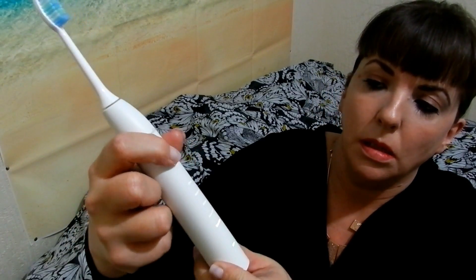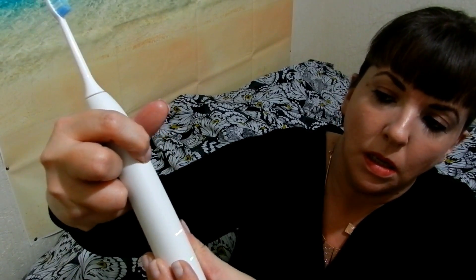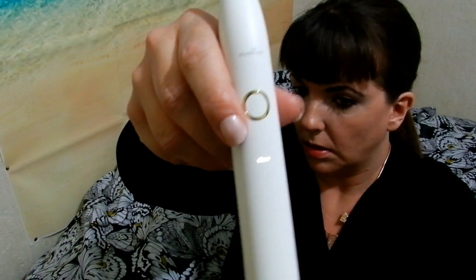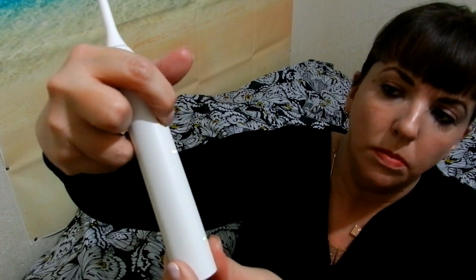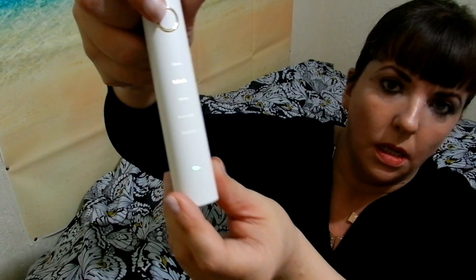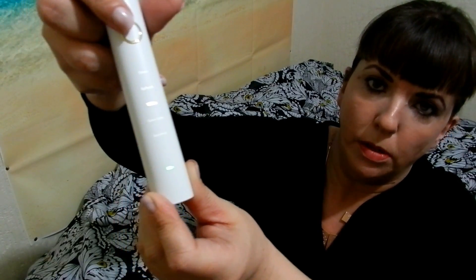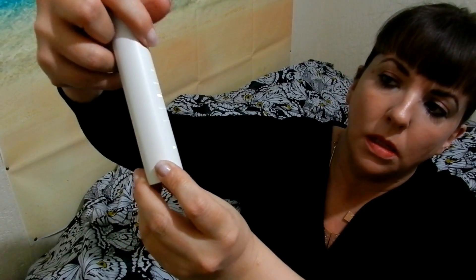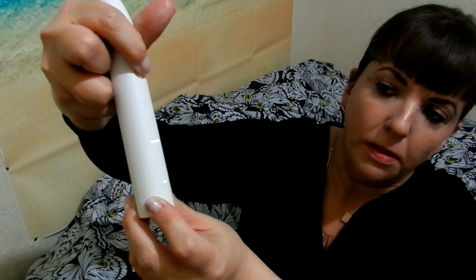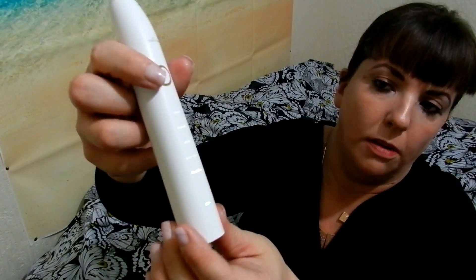So I'll just show you the modes. It has clean mode — that's the clean mode there. The next mode is refresh mode. The third one is white mode. The fourth one is gum care mode. And the fifth one is sensitive mode. So that's the five modes.